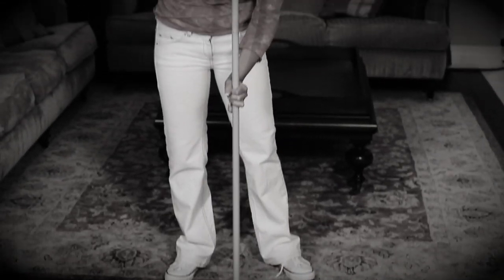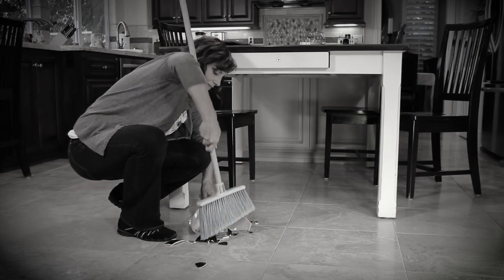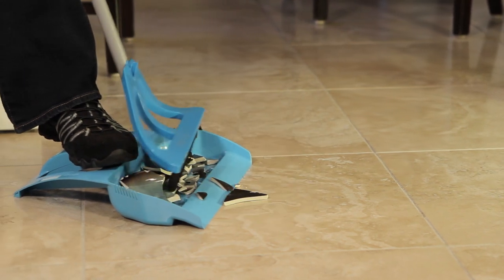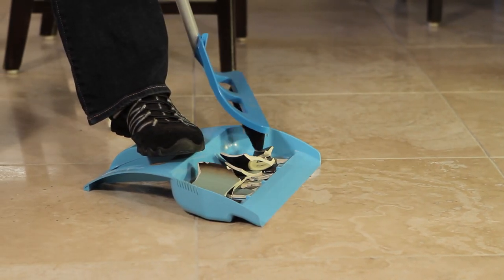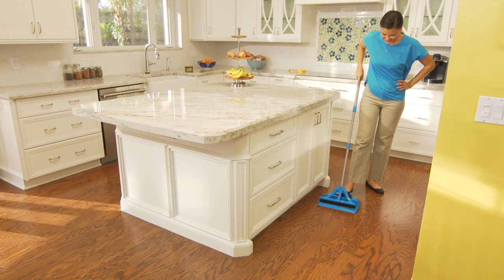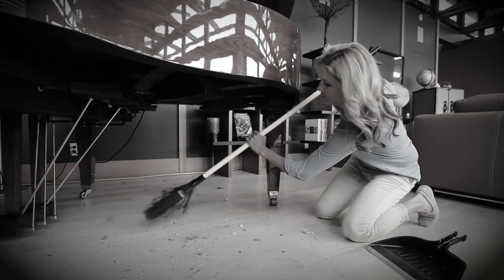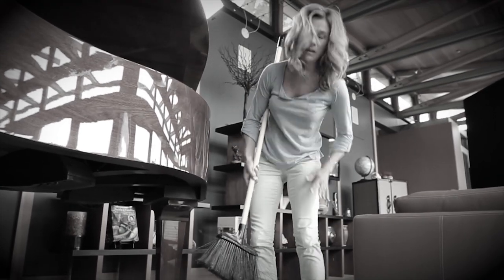Sweeping with a broom requires two hands, plus you have to bend over and clean under furniture. The unique shape and design of the WISP allows you to reach and gather debris simply and efficiently using light pressure with one hand. In fact, the WISP is the only one-handed broom in the world. And because you don't have to bend over and get on your knees to clean, WISPing virtually eliminates back strain and knee pain.